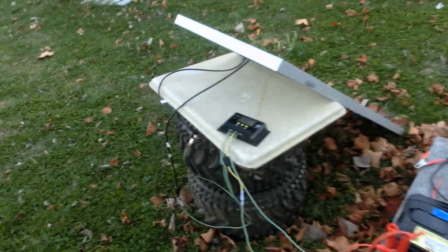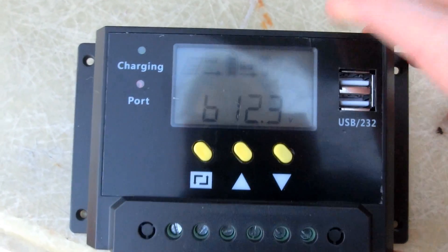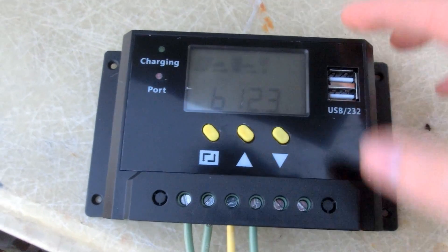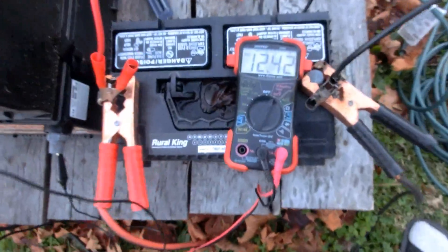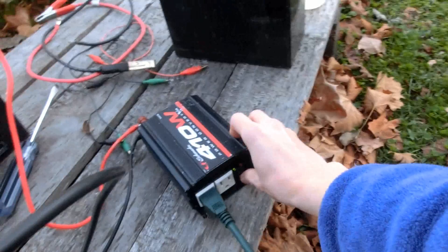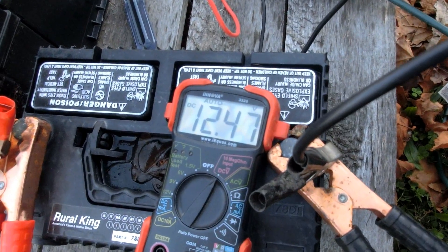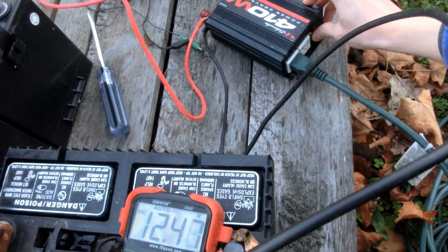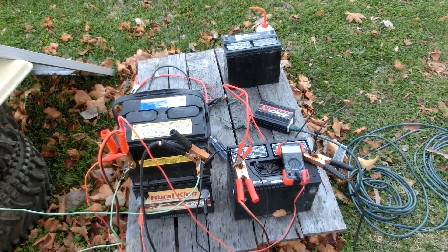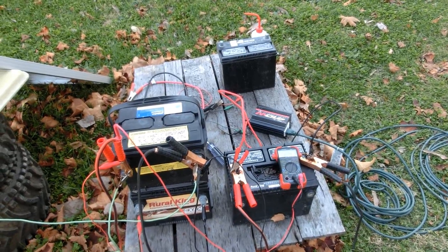It's now been about an hour and the sun's going down, so we don't have full sunlight. Strange how it still goes down to float charge even though there's not very much power going into the controller — that means it's very wasteful. Voltage is at 12.42 volts. It's not too bad, but I was hoping it'd stay a bit higher.